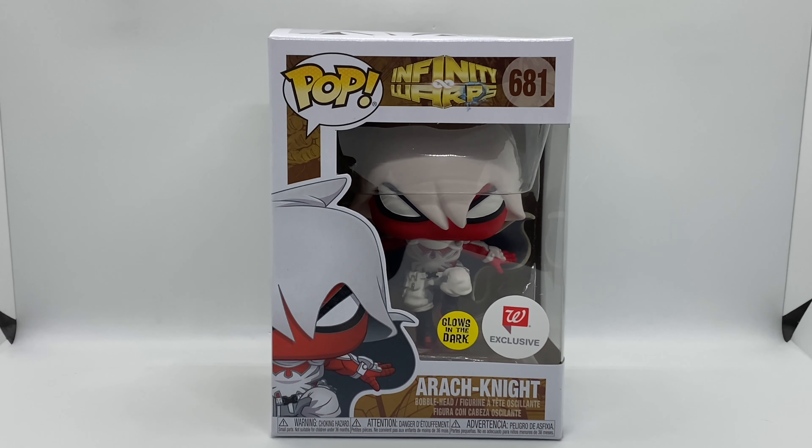Alright guys, Mark Delama here with another unboxing for you guys today. This time I got Arachnite — this is an only-at-Walgreens exclusive glow-in-the-dark Funko pop. Before we get to the quick unboxing, let's go ahead and check out this box.